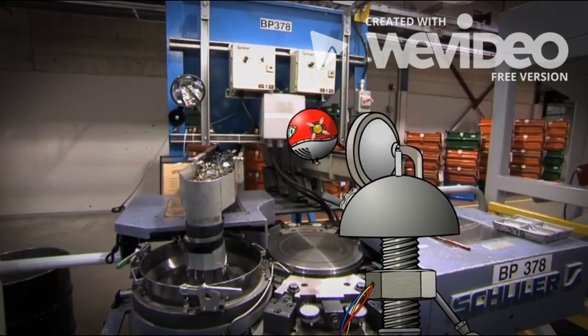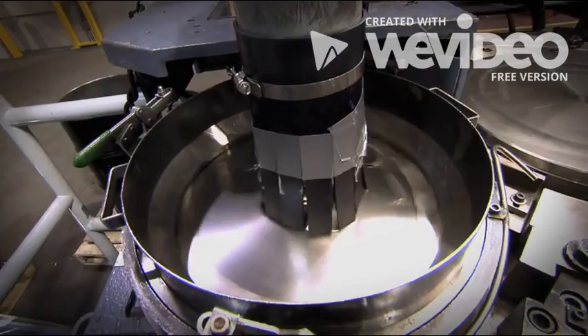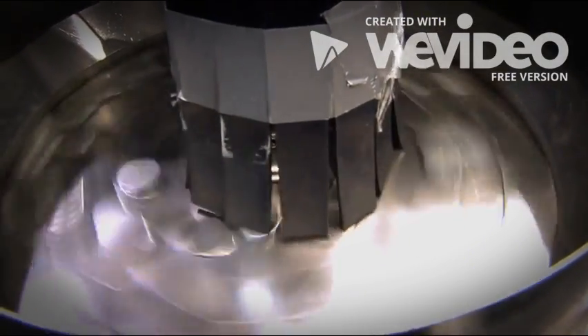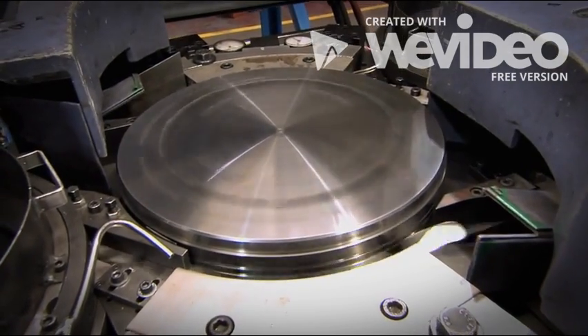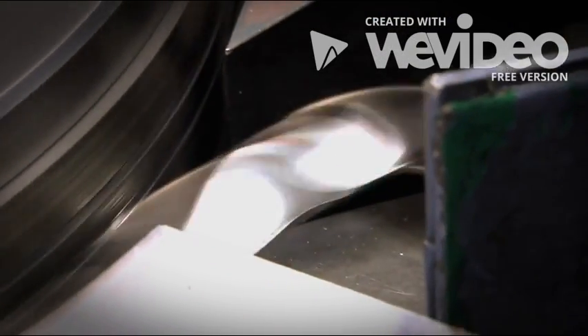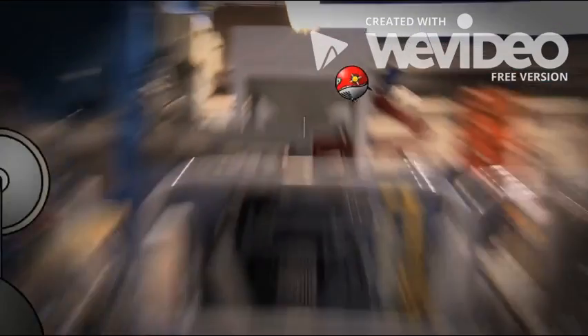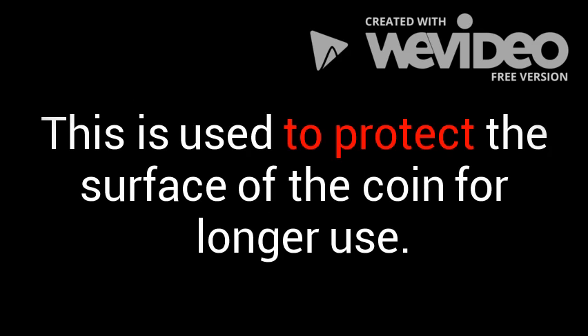Now this is cool! Though I can't tell what this machine is doing — it's moving too fast. This is called rimming! All I hear is the coins — cha-ching, cha-ching! Music to my ears! Rimming is the process of making the edge of the disc slightly higher. This is used to protect the surface of the coin for longer use.